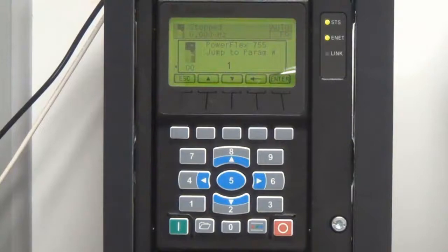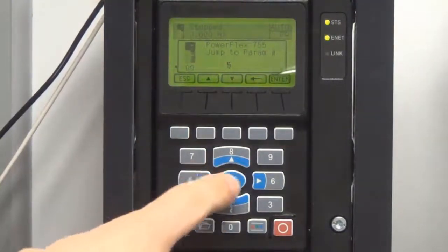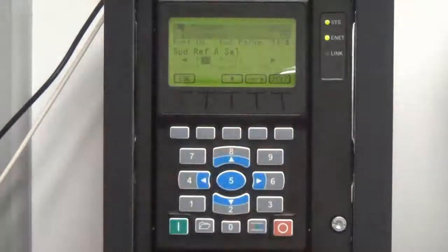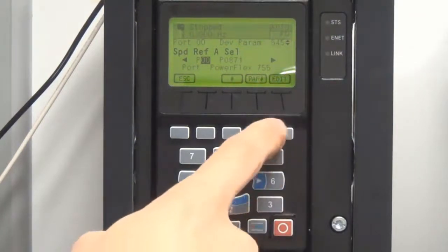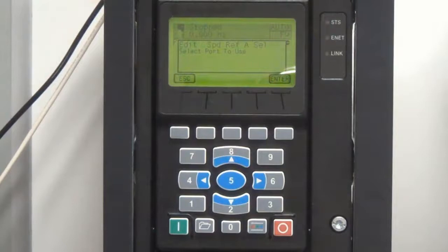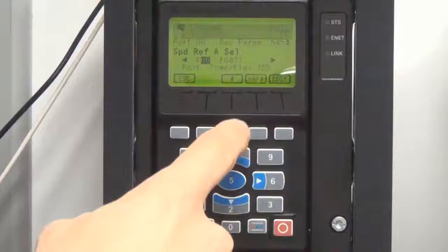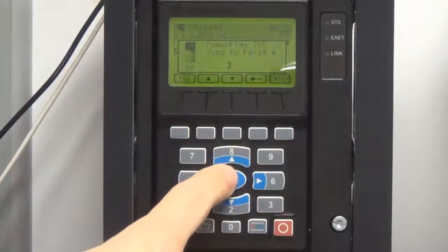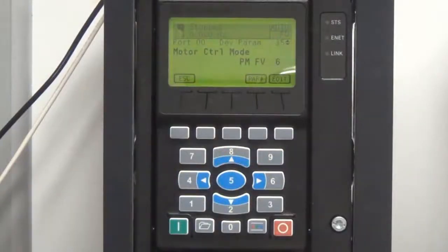A window will appear that prompts you to enter the parameter you wish to view. Type in the desired parameter number using the keys on the keypad and hit the Enter soft key. The parameter number, parameter name, and the current parameter value will then appear. From here, you can edit the parameter if editable, navigate to a different parameter, or escape to the main menu — all by using the soft keys displayed at the bottom of the display.